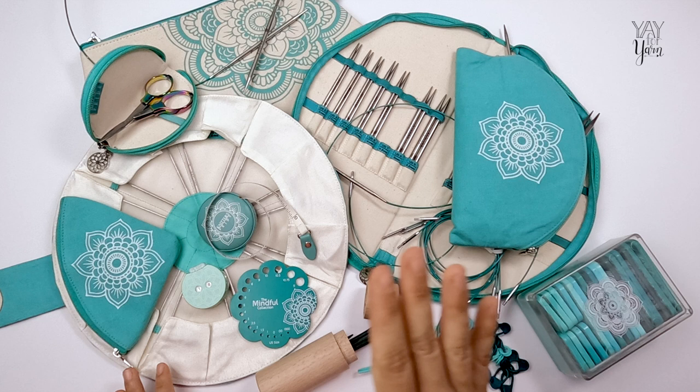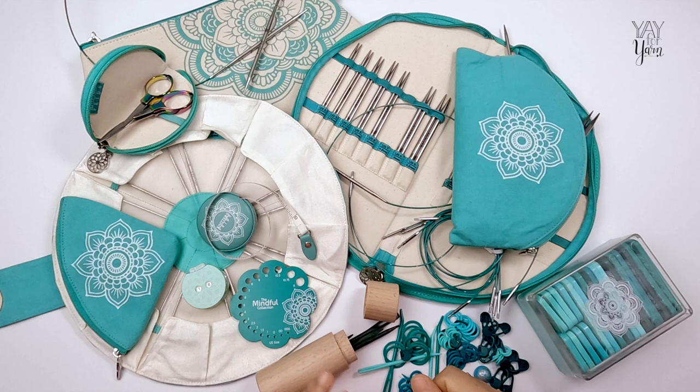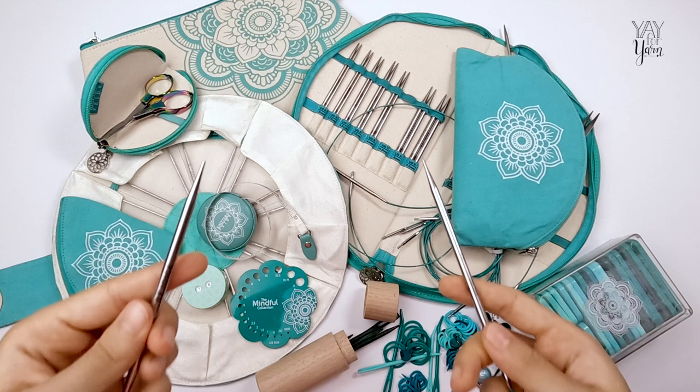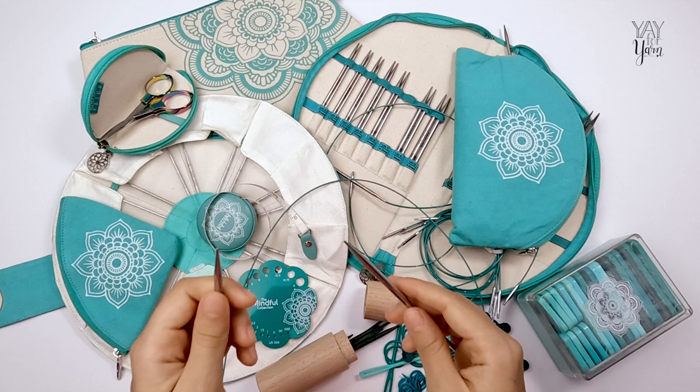The knitting needles I have here from this collection were provided by Laurel Hill for me to review, but all opinions in this video are my own. Everything I'm sharing about why I think they are the best metal knitting needles is based on my personal testing in comparison to other brands and styles of metal knitting needles that I have tested against these.